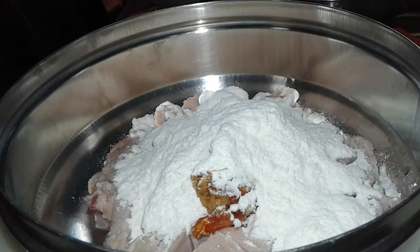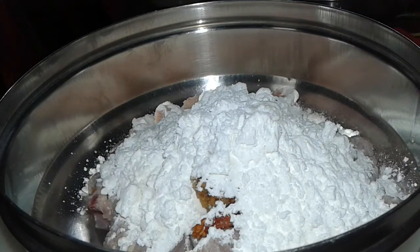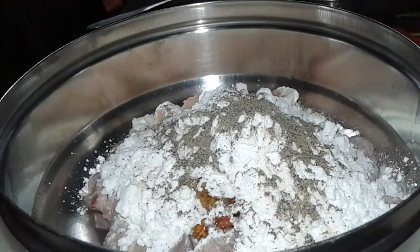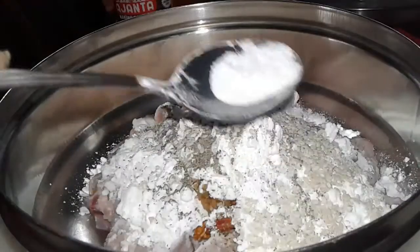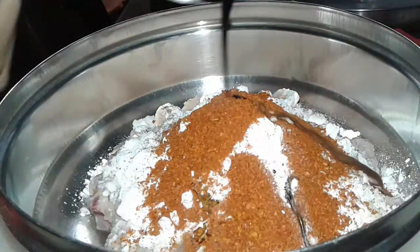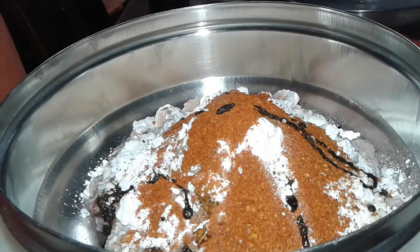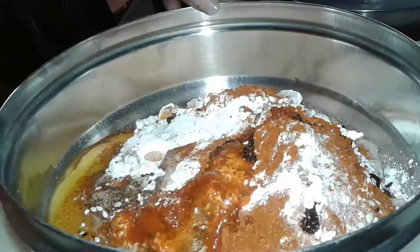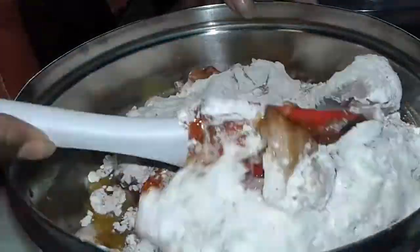Then we add corn flour, black pepper powder, sesame seeds — this is optional but gives a nice taste. Add baking soda, red chili powder, dark black soya sauce, and add one egg.